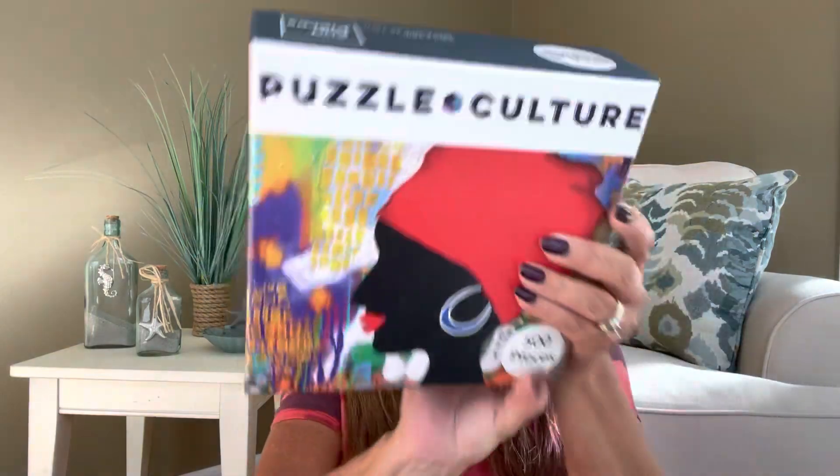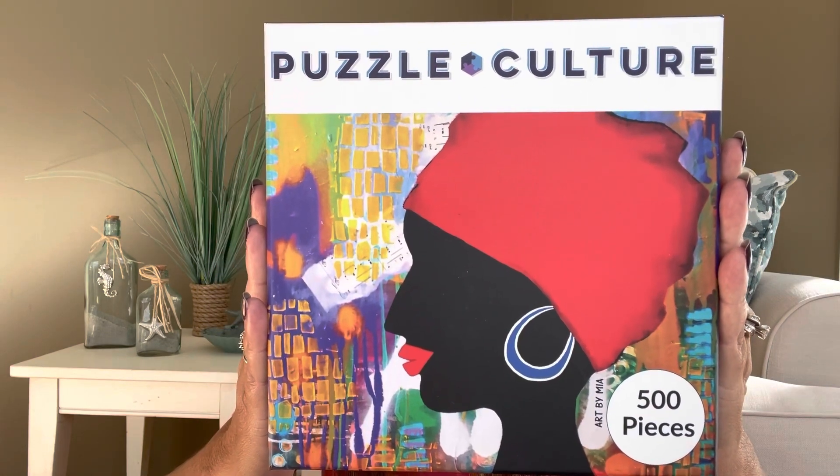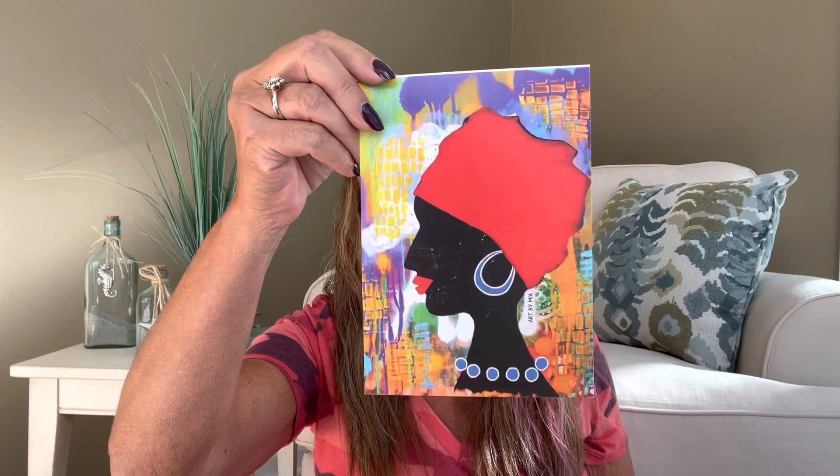And now we are on to the grand finale — it's the puzzle, which you've all been waiting for. It says Puzzle Culture, art by Mia Roman. This is a 500-piece puzzle called 'The Marina.' The puzzle challenge says: start with the fiery red pieces first, then work on the rest of the puzzle. That is going to be difficult. The back of the box also shows the picture. And I didn't want to show the theme card at the beginning because then you would have known what the puzzle was.